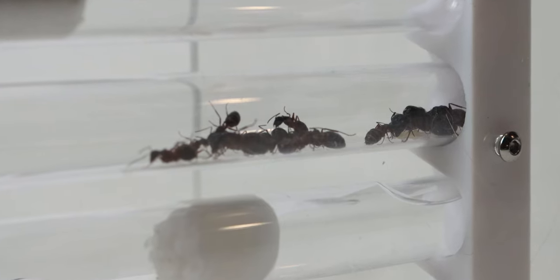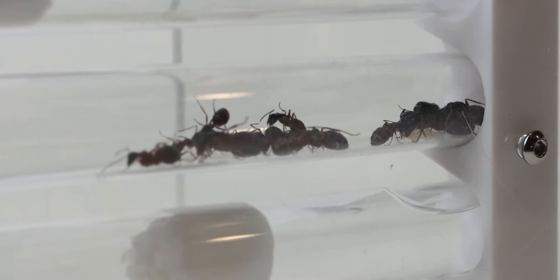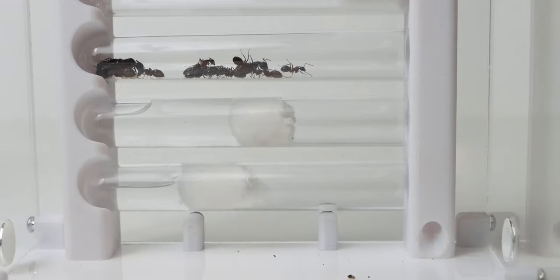Lastly, we have the Herculinus — and oh boy, the Herculinus never do anything. They're just in this dry test tube for some reason, and they do absolutely nothing. Absolutely nothing to say about these girls. They just sit still all day long.